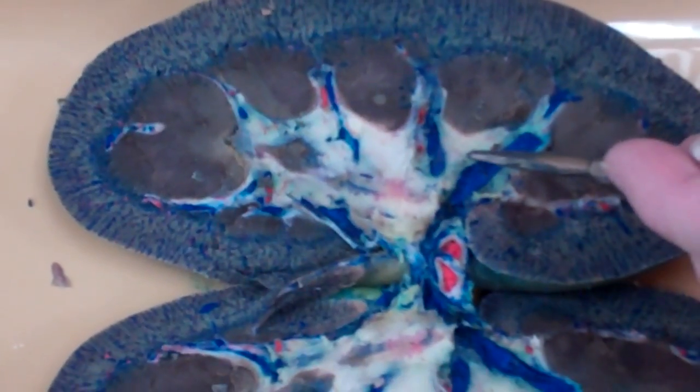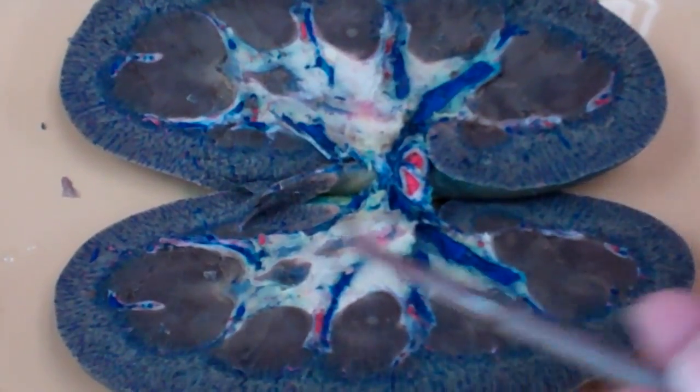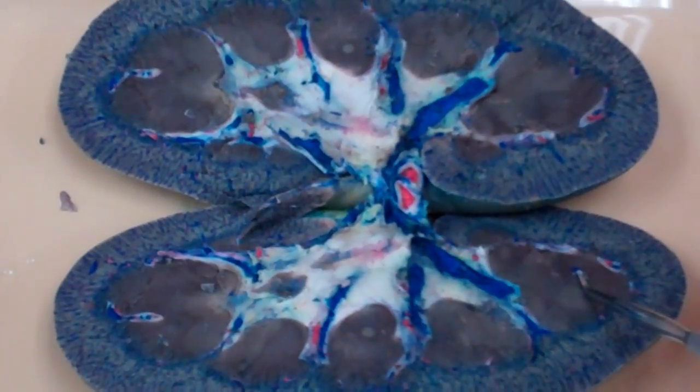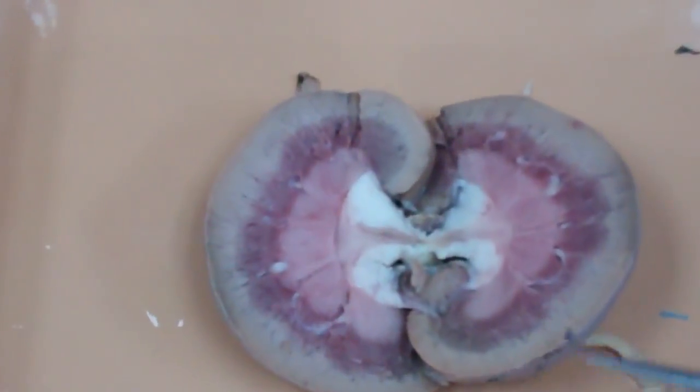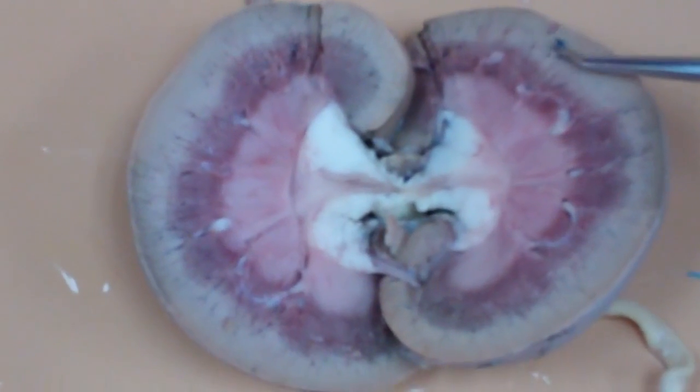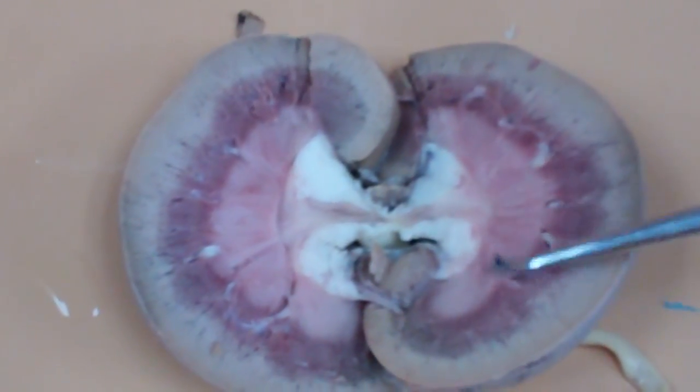On the model, you can definitely tell the difference. The outer portion, this outer rim, is the cortex, and all this middle section is the medulla. This one looks nice too — you guys got good color variation. See, the outer cortex is that light tan, and the medulla is all the middle kind of pink section.